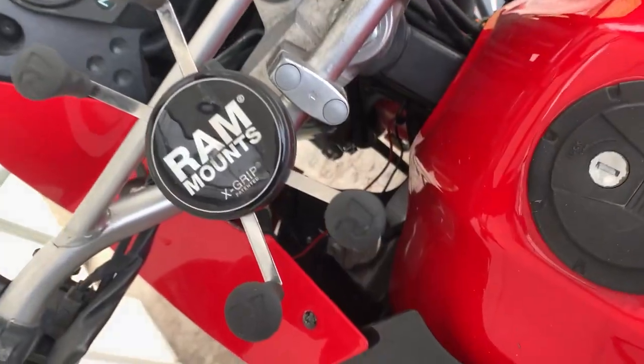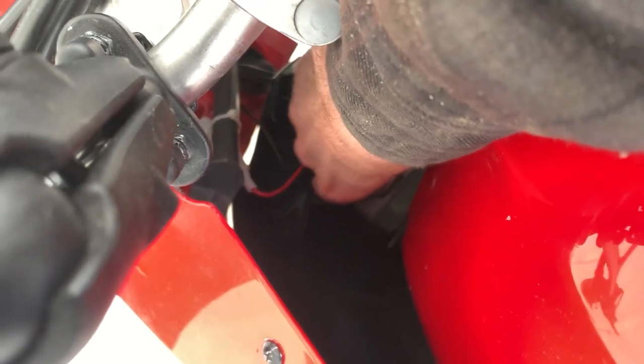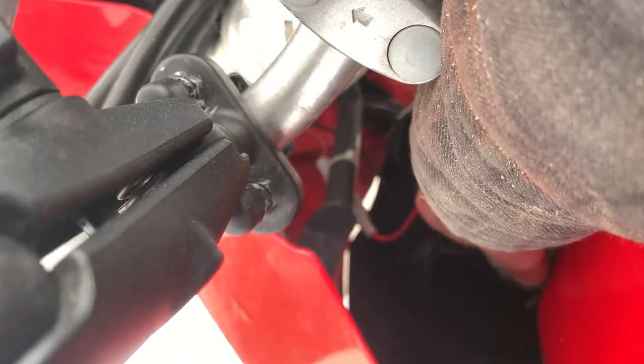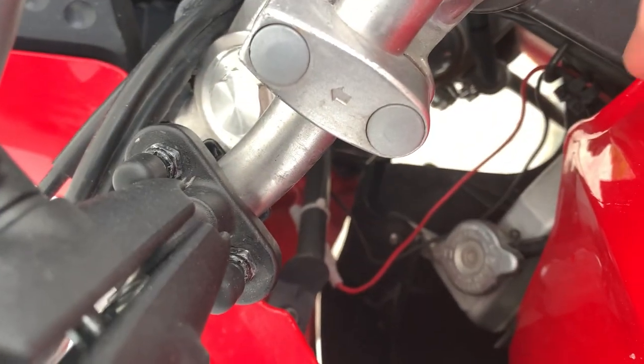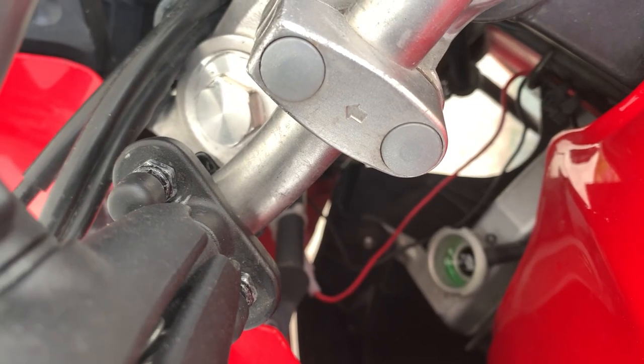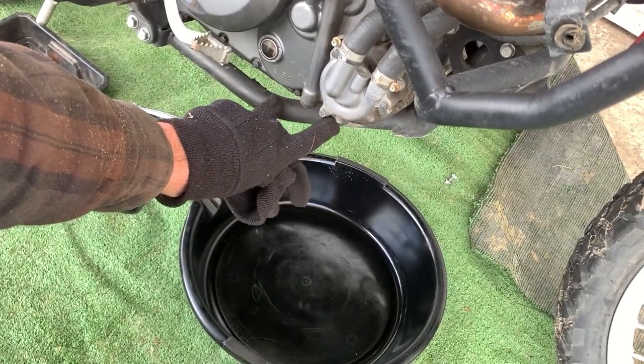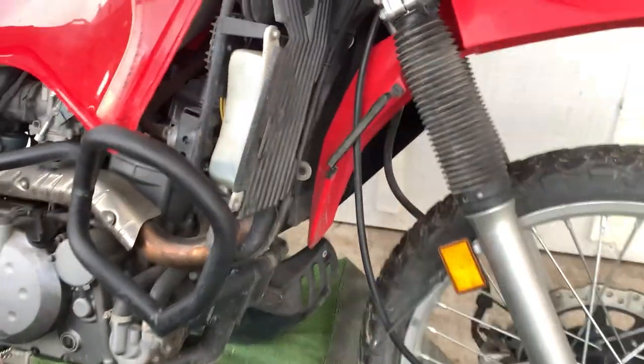Here we are at the dash. Right down there is the radiator cap. Turn it — it takes a little finagling but once it gets loose you push it in and keep turning it to the left so air can get in and the coolant can drain. This little nub right here — open that up and the coolant will drain. Make sure it's cold; you don't want to be touching hot coolant.